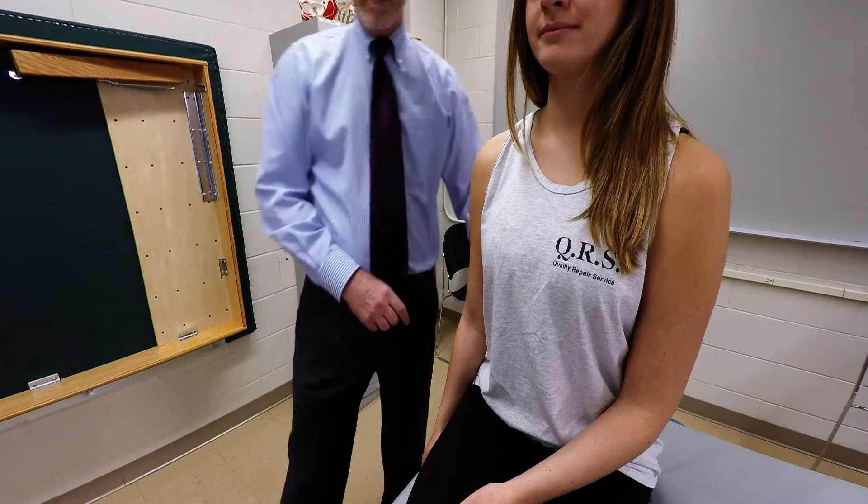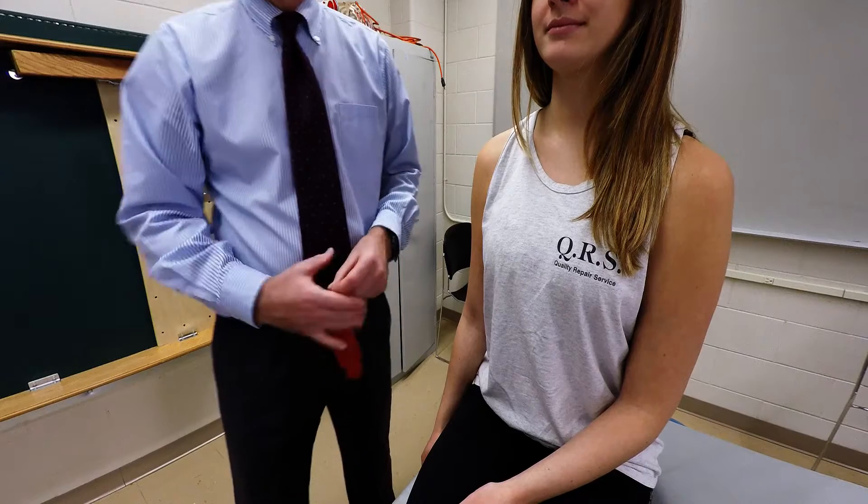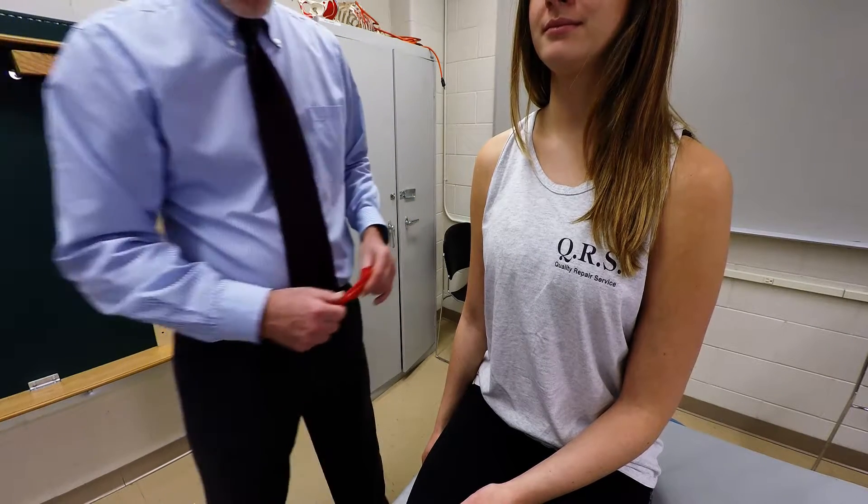I'm going to demonstrate palpation of the brachioradialis muscle. It's a forearm muscle that does elbow flexion. It also assists in supination and pronation.